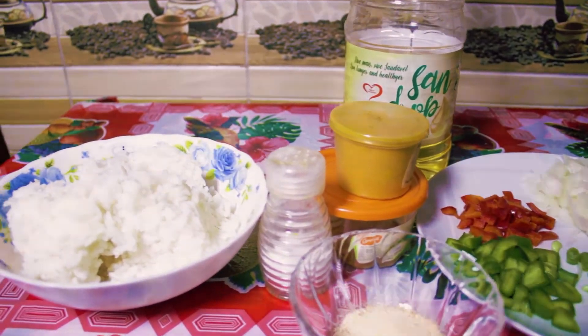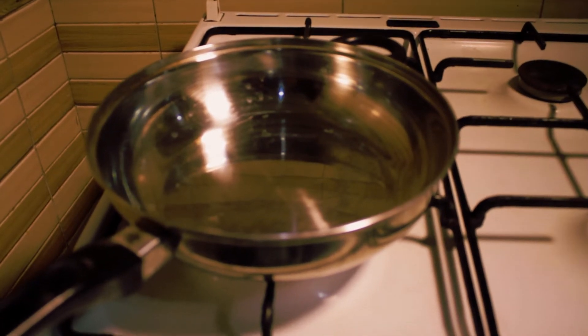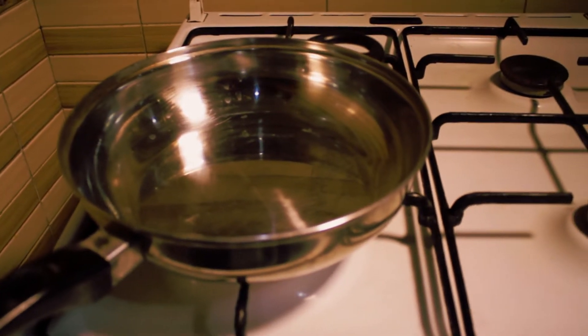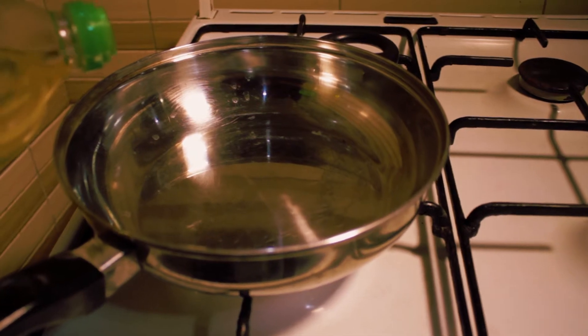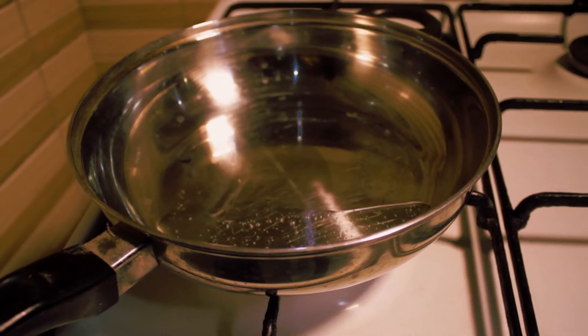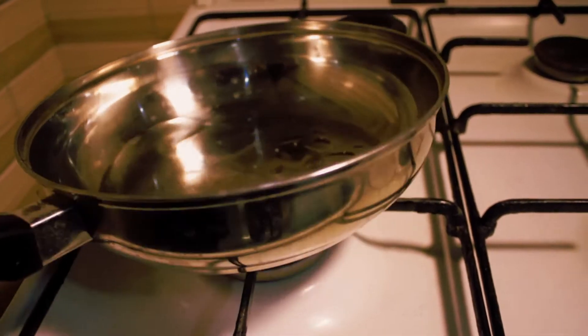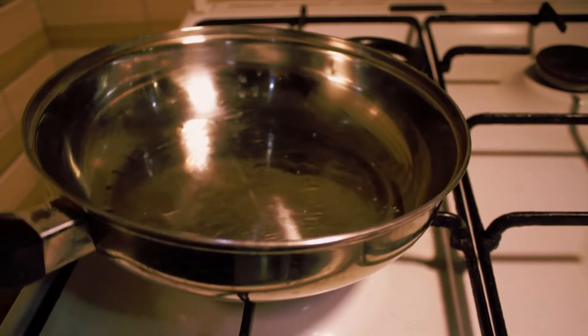So let's go right away in the cook. I have my frying pan here. I will be adding my oil — not too little. I will be adding a smudge. So let me see if it's enough — I might reduce it behind the camera.